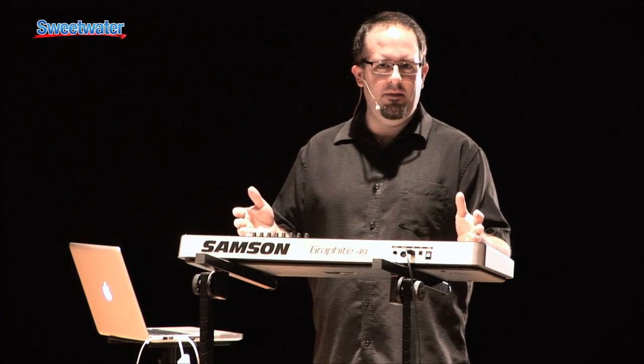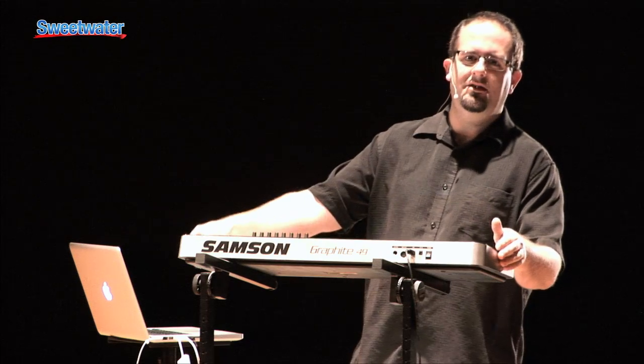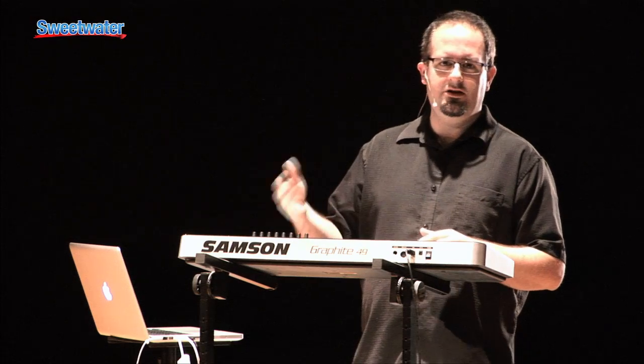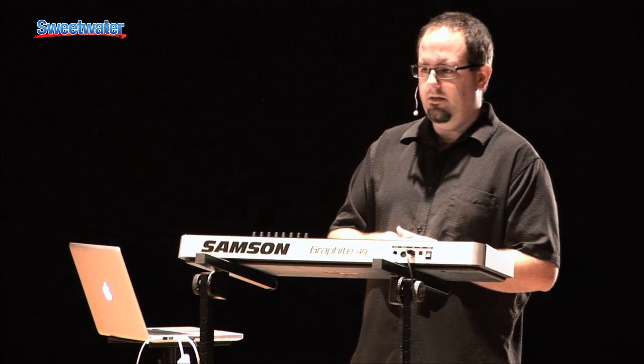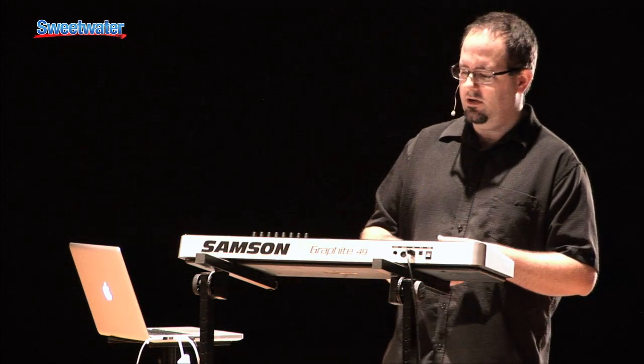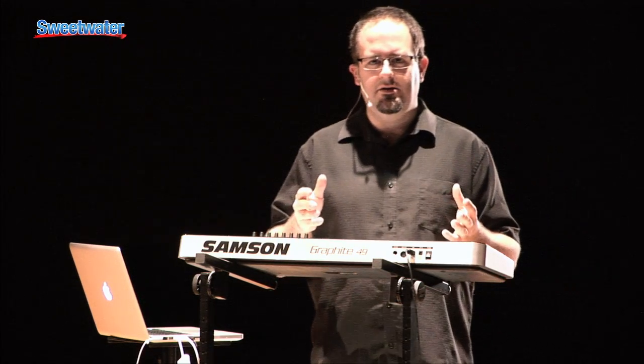First off, when you pick it up, it comes bundled with Complete Elements, so everything you need to really get making music on your computer right away, whether you want it to be live or in the studio. It's a great sound set — comes with the Abbey Road drums, vintage synthesizer, band instruments, orchestral instruments — so a lot of great sounds, and an easy upgrade path into the full version of Complete if you dig it.